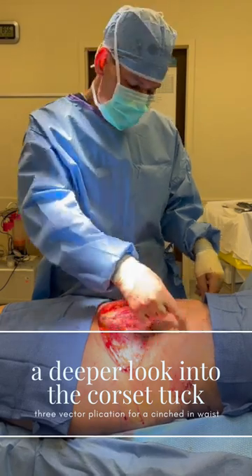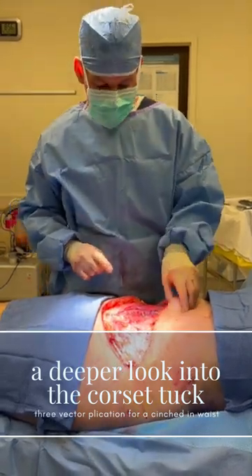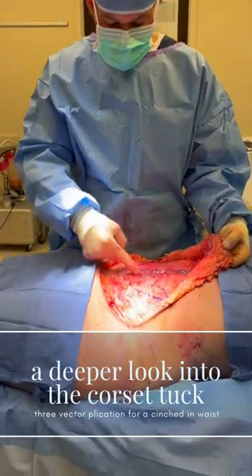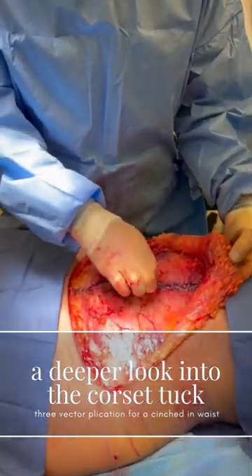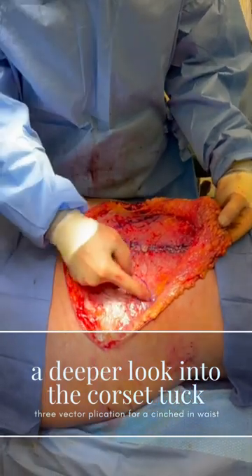Up to her wider ribcage — it's really hard to do if you just use one vector. She's got a muscle layer called the rectus that we've tightened up. This is her little belly button; we're going to pull that back through the skin, but she's still got kind of a wide waist.